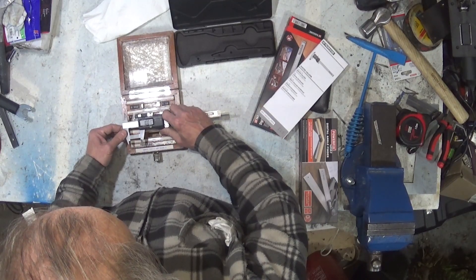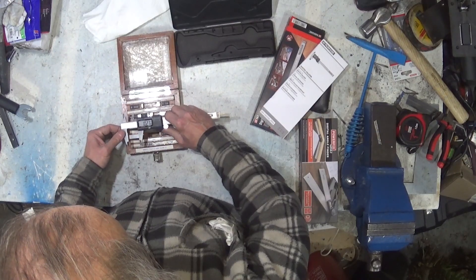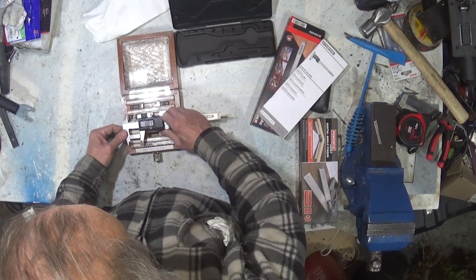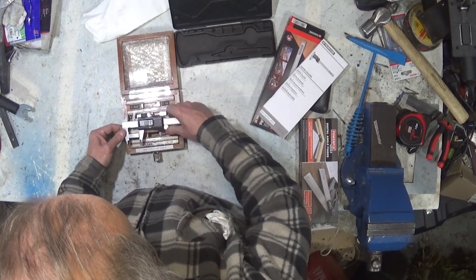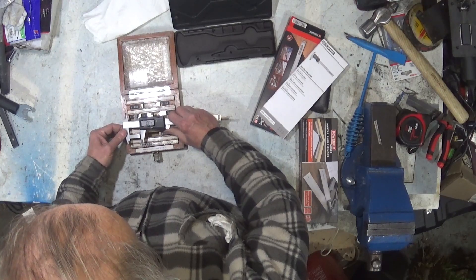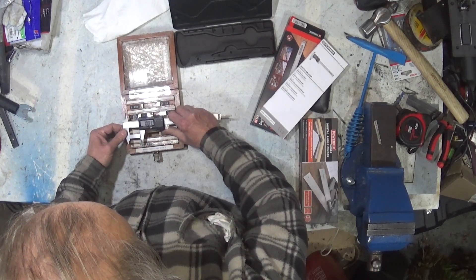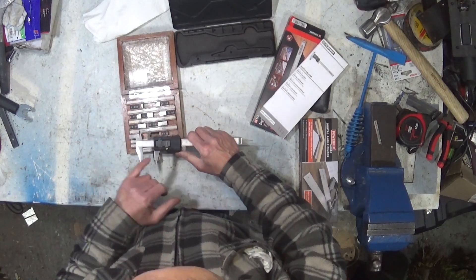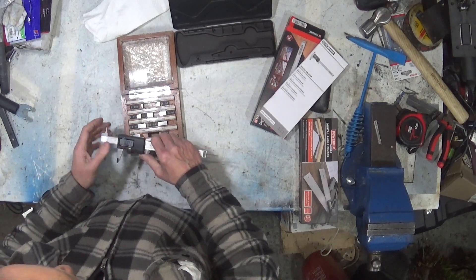So there it is — it's measuring one inch and one thou. It's not actually getting a solid grip on that. Something I have noticed: it is a bit stiffer running up and down. The other thing you'll notice is that sometimes you might get a different reading. That's not a function of this particular caliper — that's generally a function of vernier calipers.